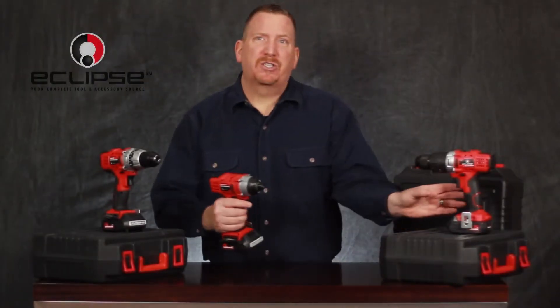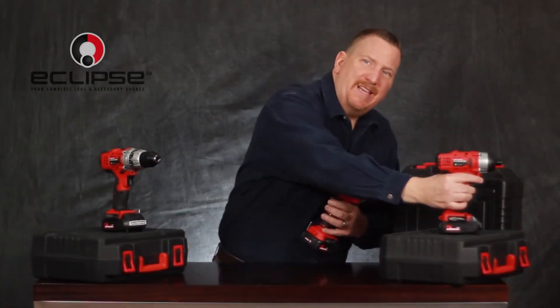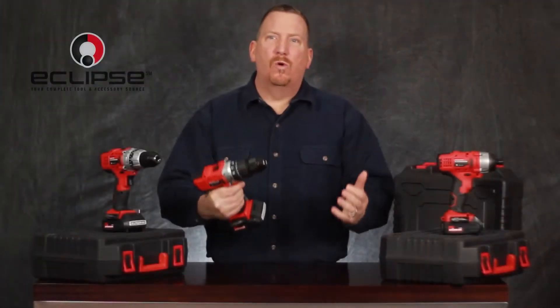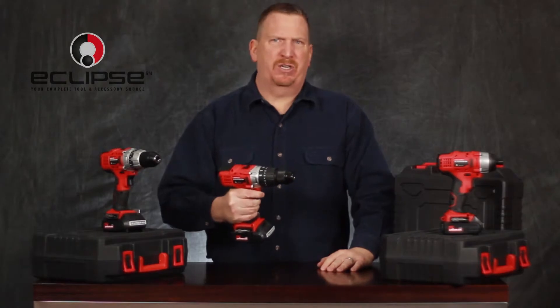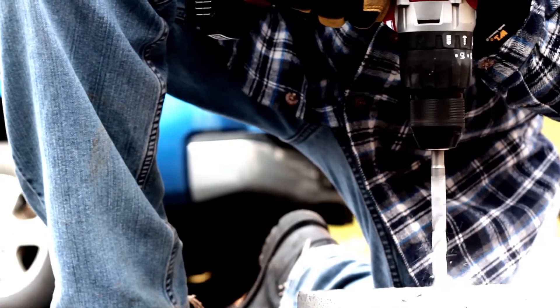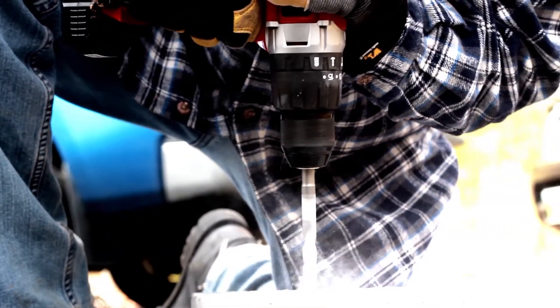Do you face masonry such as brick, cement, and rock on the job? The addition of the hammer feature on this Eclipse cordless hammer drill will get you biting through the toughest of materials with speed. Paired with a quality masonry bit, your Eclipse hammer drill will significantly cut project time.